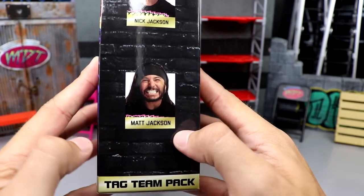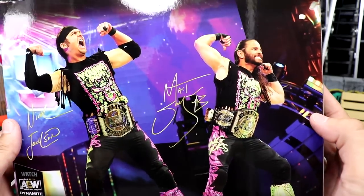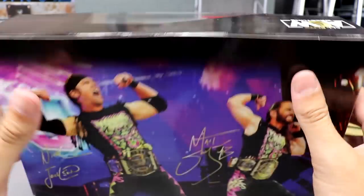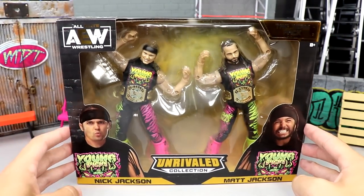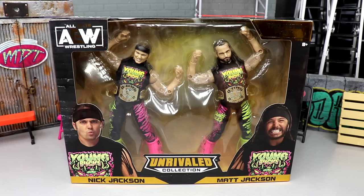On the side of the packaging you have Nick Jackson and Matt Jackson, tag team pack, AEW logo. On the back you get a great image of Matt and Nick posing, their signatures, 'Watch AEW Dynamite,' Nick and Matt Jackson, AEW logo on the top. As we spin it around you have the same thing — no number on this, no nothing like that. That is the Unrivaled Collection two-pack from Amazon.